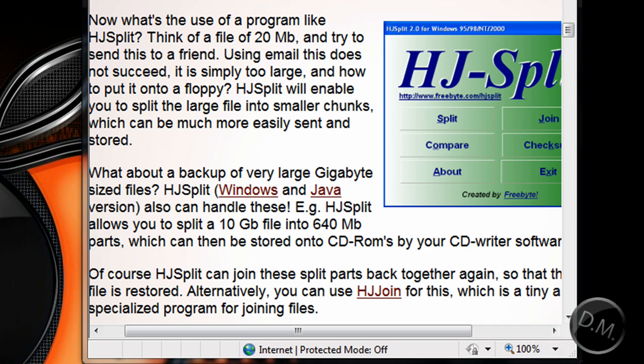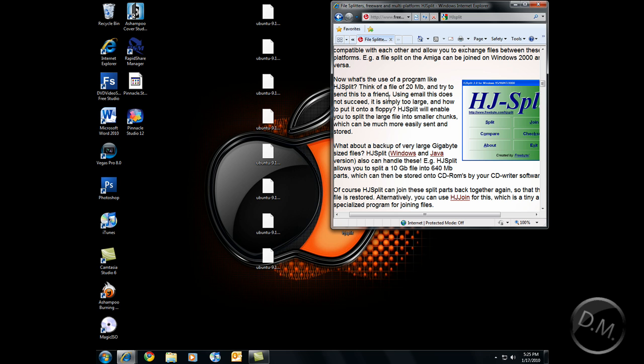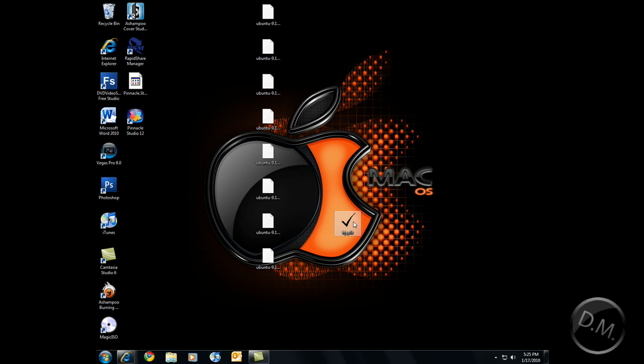What HJSplit is: if you have a large file that needs to be split, say if you wanted to send it over email and it's 20 megabytes, that pretty much wouldn't do it. So you would have to split it up into smaller files, only to have the other person join them back together into the one big file. And that's pretty much what HJSplit does.